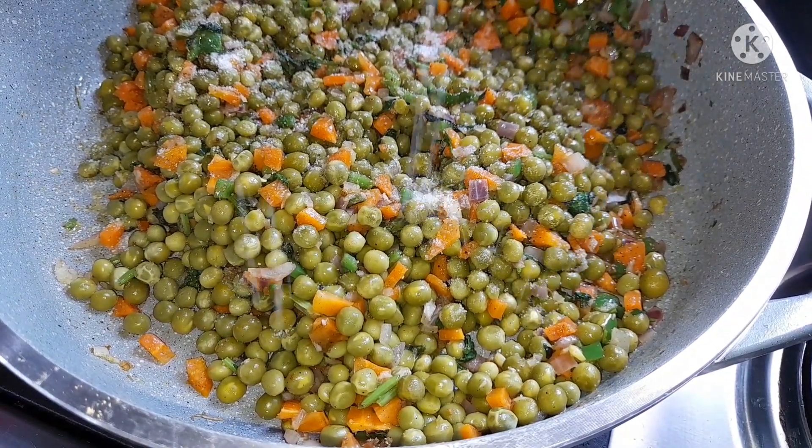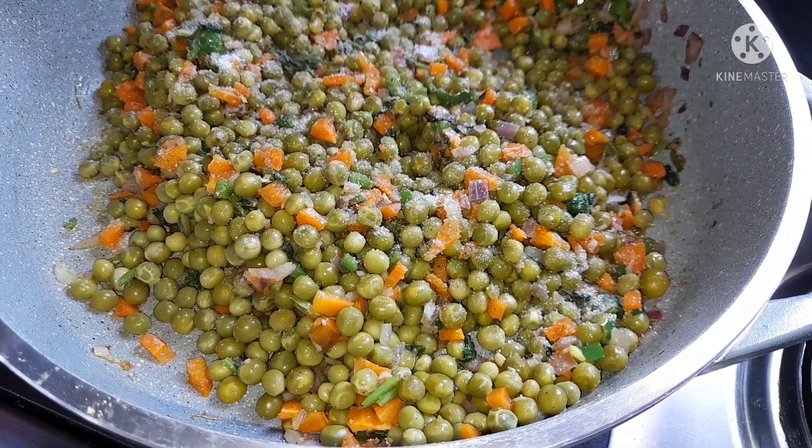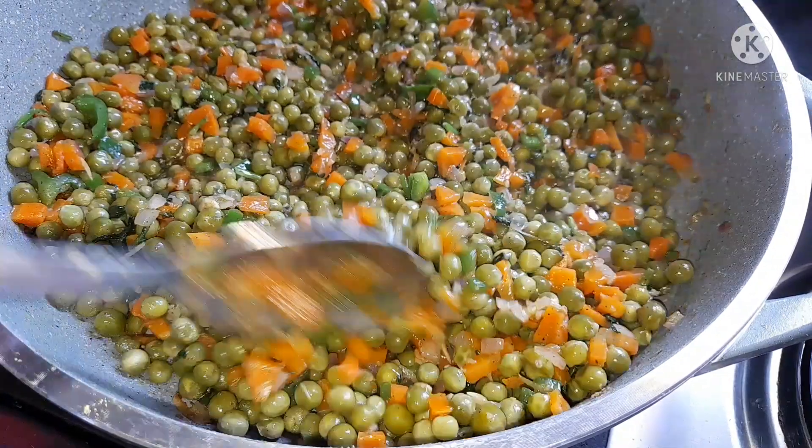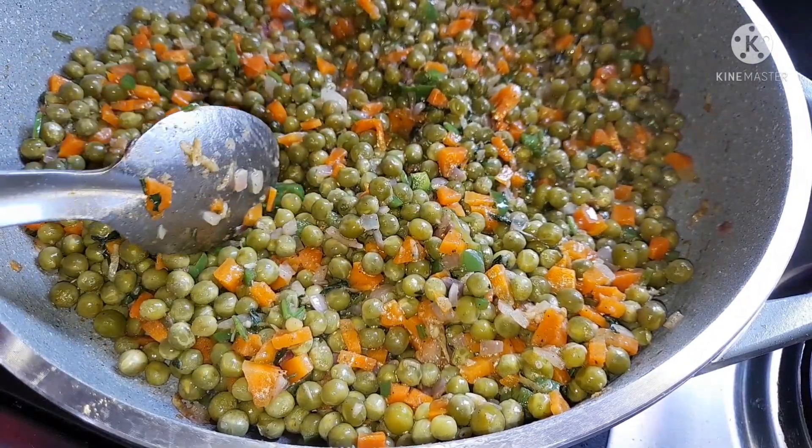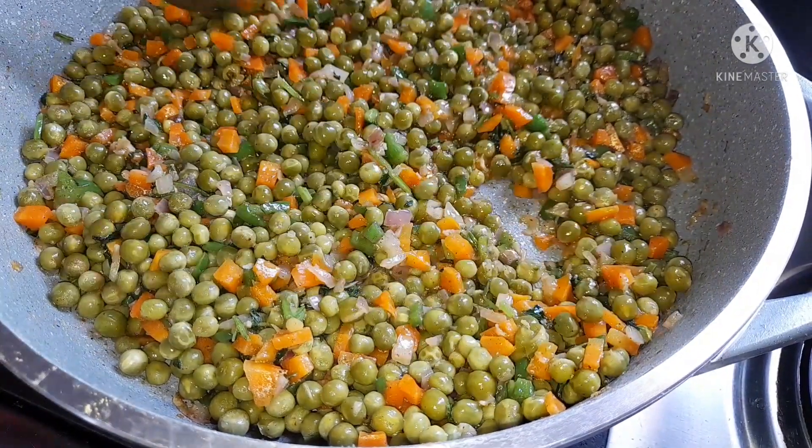I'm now adding half a teaspoon of salt to the peas and I'm going to stir them for about a minute, then cover the peas and let them cook for about five minutes.